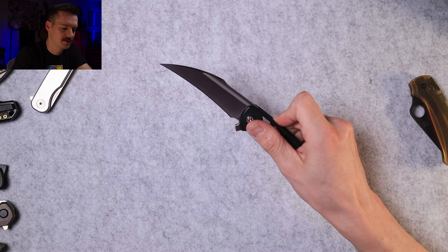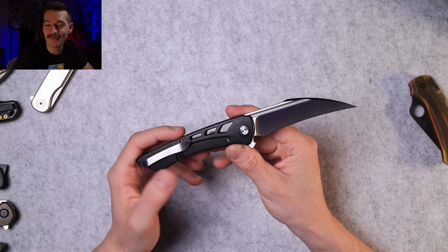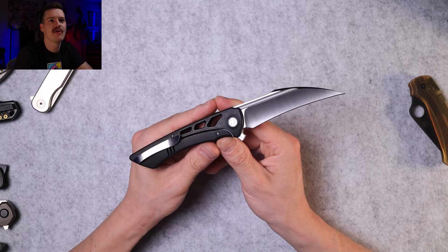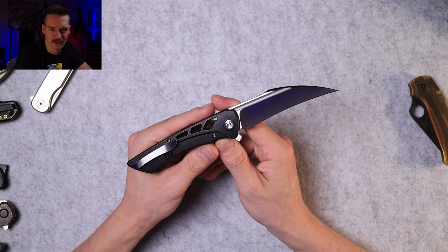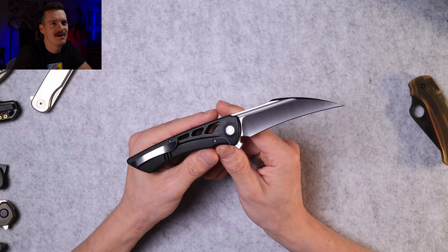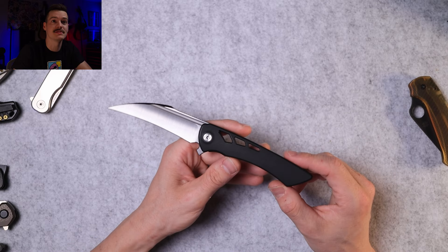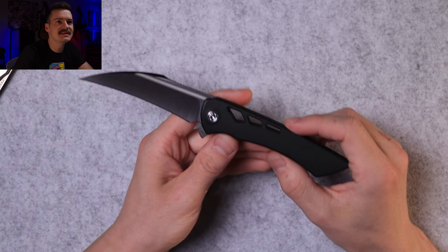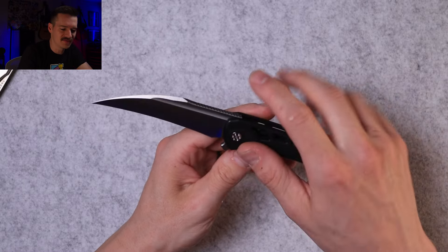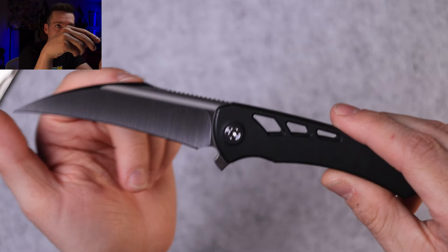Oh — look at this blade! It's a hawkbill. It's a hawkbill — 2024 is the year of the hawkbill, I guess. The EDC-able hawkbill. That profile is so sensual to me. Hollow ground, belt satin hawkbill, big fuller. We have this real nice jimping on the spine, and the slightest hint of a choil going on here.